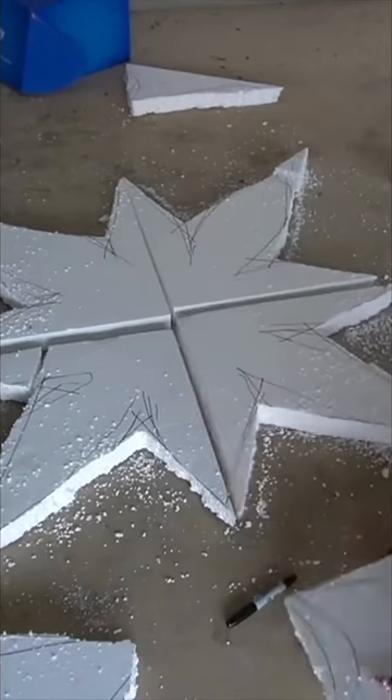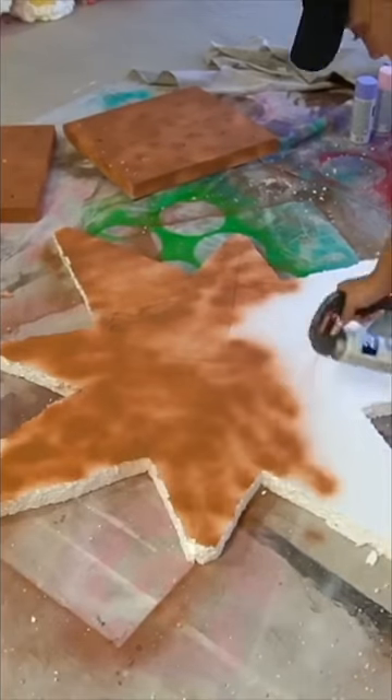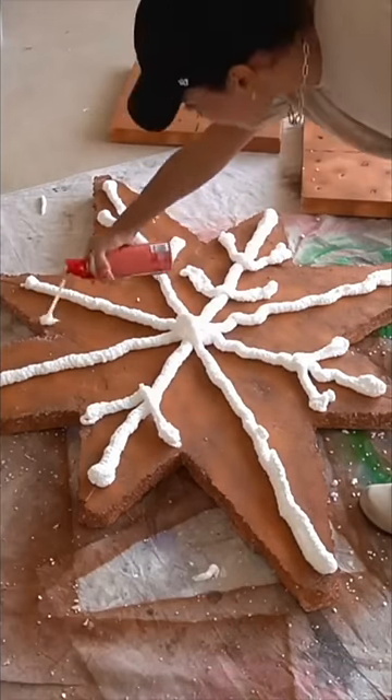I used a Sharpie to get the general shape on there, and a kitchen knife once again to cut it out. Duct taped it together, spray painted it brown, tried to give it that fresh baked gingerbread effect, and then once again used the Loctite foam to put the icing on top and make it look like a snowflake.